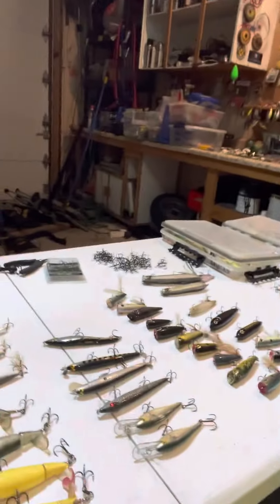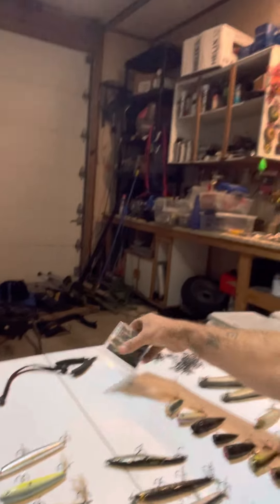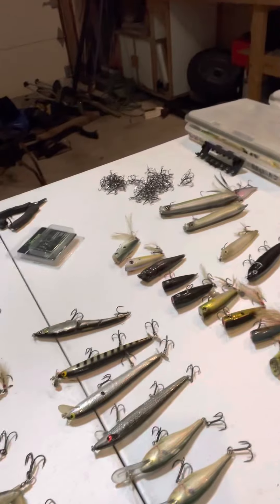Hey folks at home, folks on the couch, folks in their SUV, folks in their camper, folks in a hotel room — I got you covered. What we're doing here is we're talking a little bit about replacing trebles with the Vector Hooks Tornado Trebles.